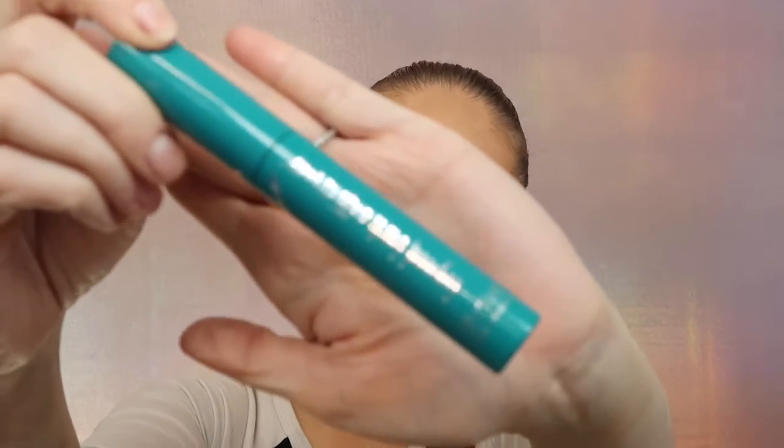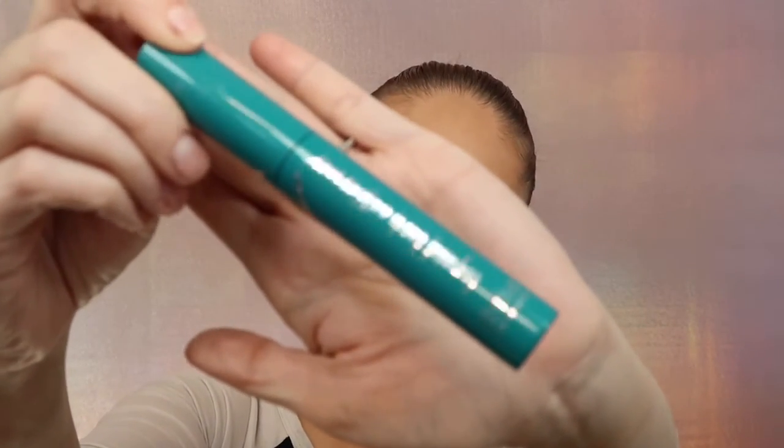Now I'm gonna curl my lashes with the Tarte lash curler and apply mascara. My lashes are super small so it's very important for me to curl them. For mascara I'm gonna be using the Trié Liquid Extension mascara.